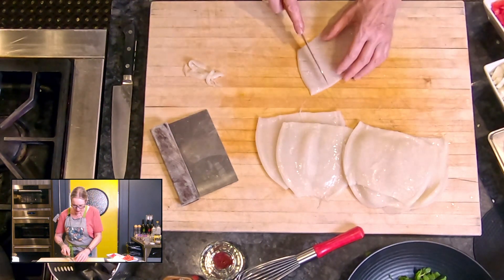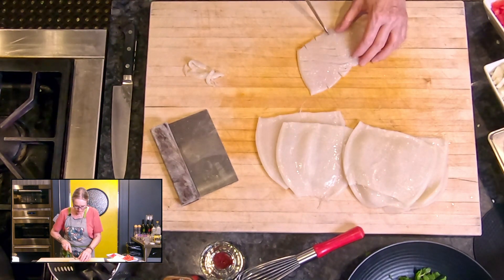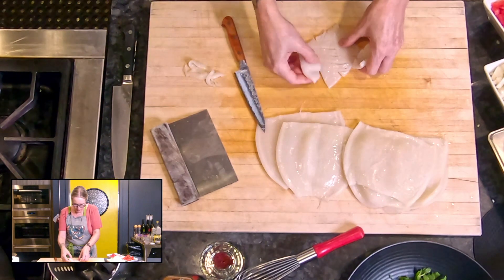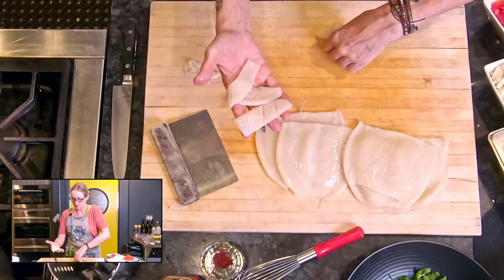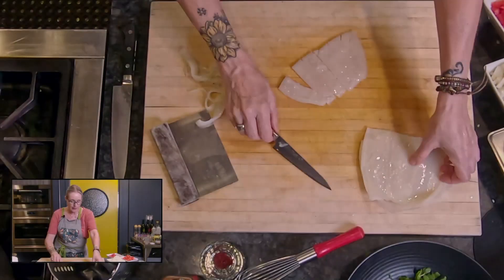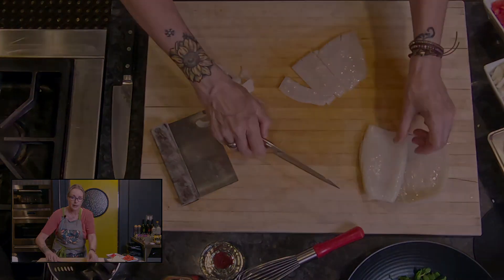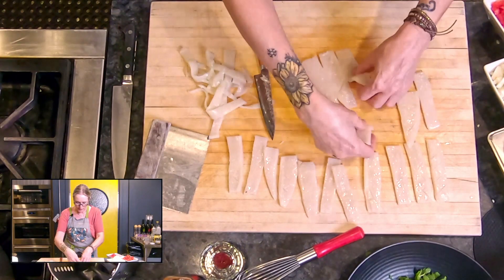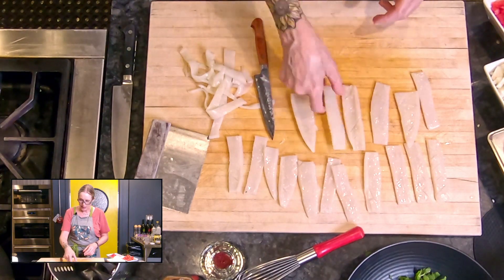Then I'm going to cut into fingers. So these are my pieces of squid like so. If you were cutting rings, we wouldn't have split it open — we would just cut it into rings like this. So that is my squid prepped. I'm going to wash my hands again and then salt it.